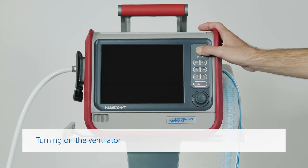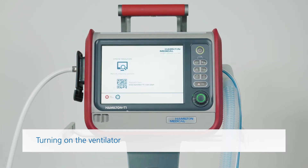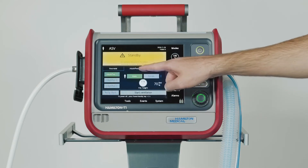Press the power standby key to turn on the ventilator. The ventilator will automatically run a self-test. Once that's finished, you can go ahead and select the correct patient group.